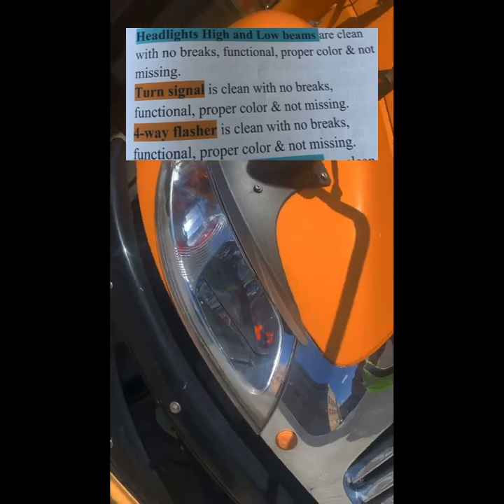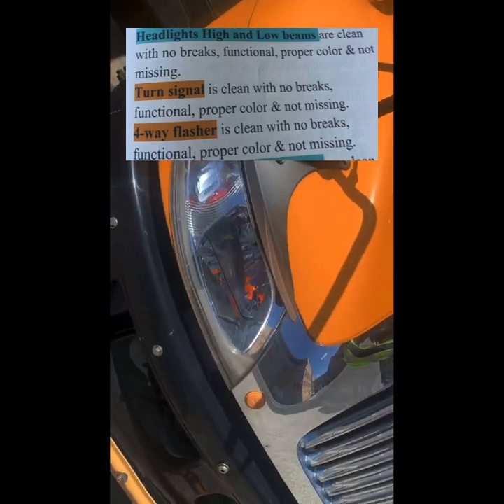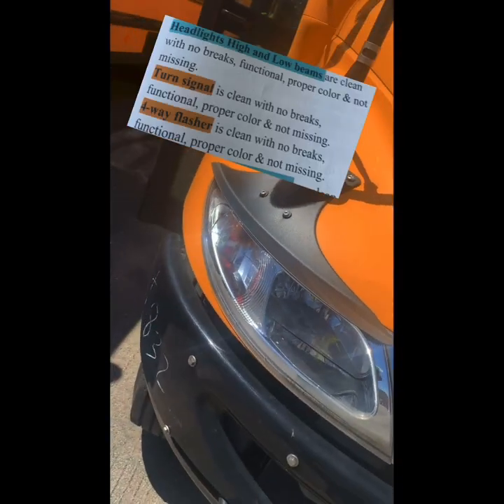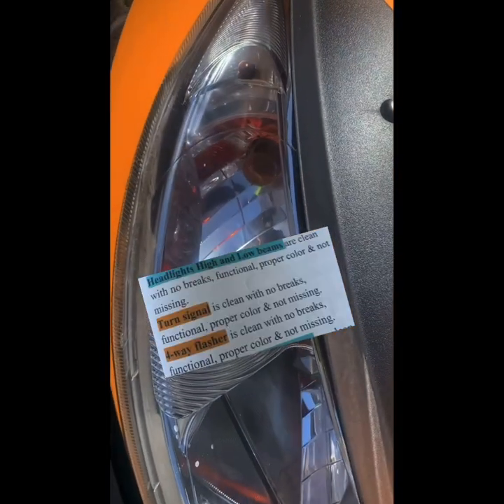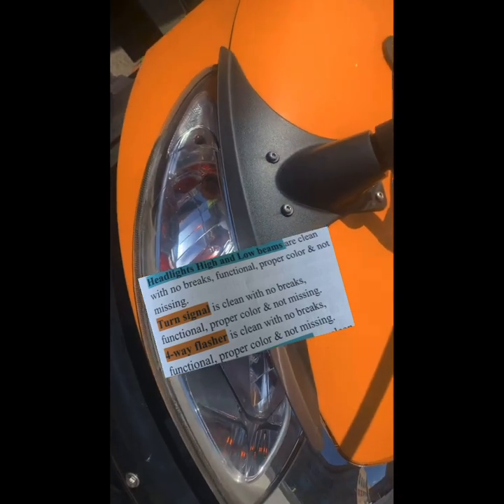Headlight high and low beams are clean with no breaks, functional, in proper color and not missing. Turn signal is clean with no breaks, functional, in proper color and not missing. 4-way flasher is clean with no breaks, functional, in proper color and not missing.